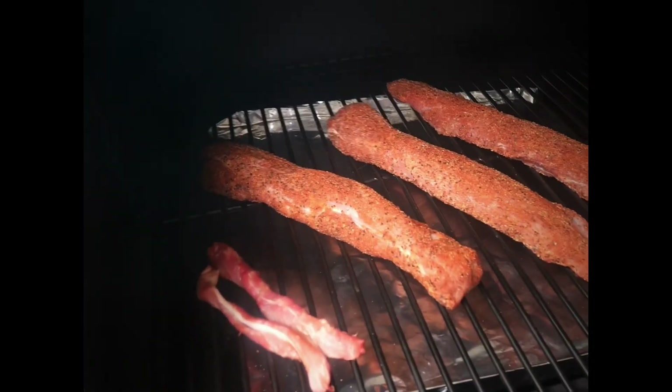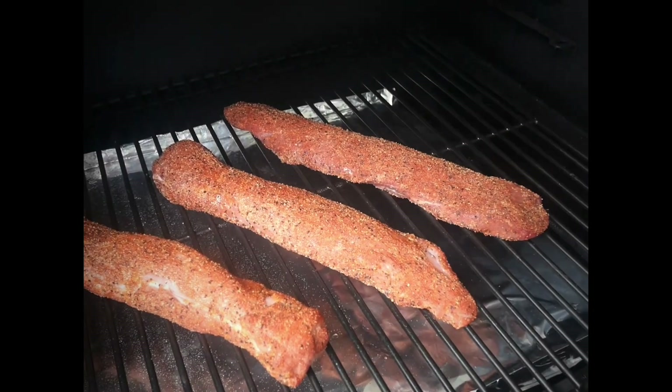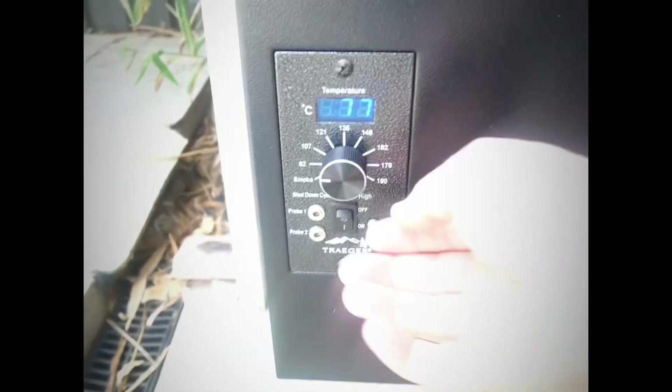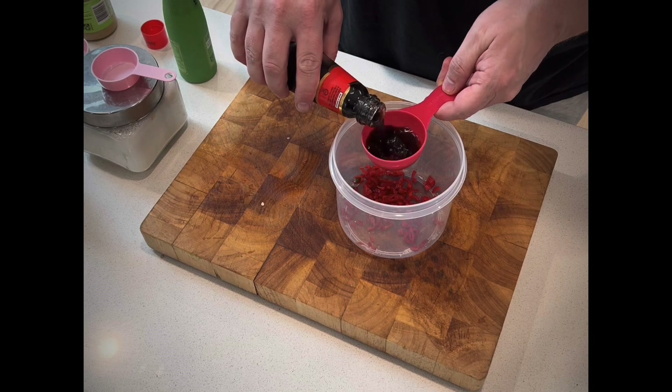30 minutes into the cook, a quick check on our pork tenderloins. We're getting some smoke colour. I'm just going to spray with a little bit of water to keep them nice and moist. We'll also increase that temperature now to 107 Celsius or 225 Fahrenheit.